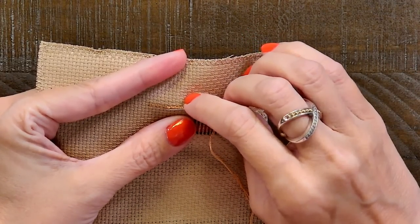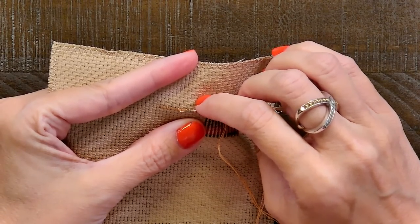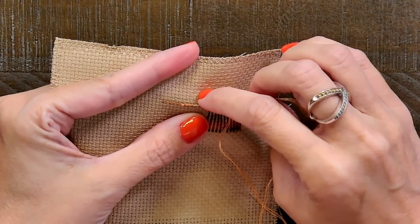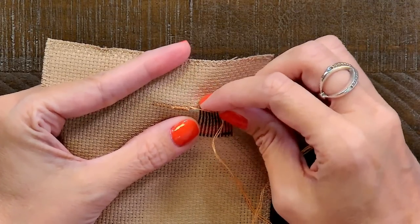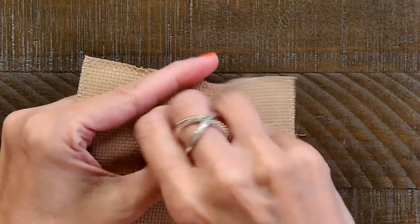61% of you stitch with the loop method. I think we did the poll wrong — the poll should have been loop or tail and then row or X. Let's do the poll again; the poll should be loop or tail.